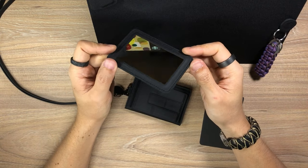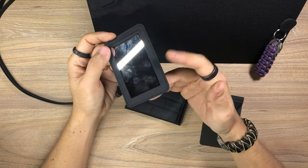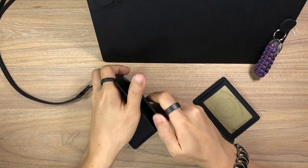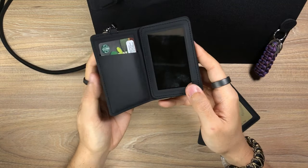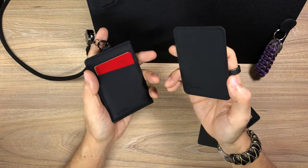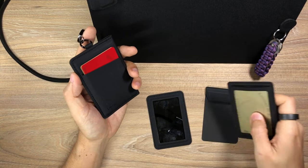I didn't really speak much about the MagMirror, because it's quite straightforward — you could have the MagMirror inside your badge holder just like that. It's really all about how you want to rock this thing, how you want to customize it, and how you want to carry your stuff. That modularity is awesome.